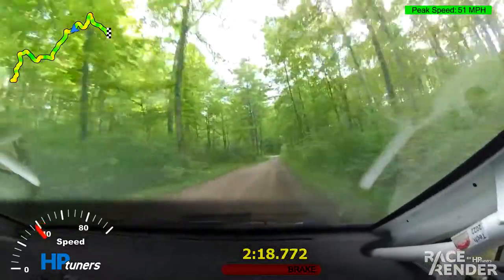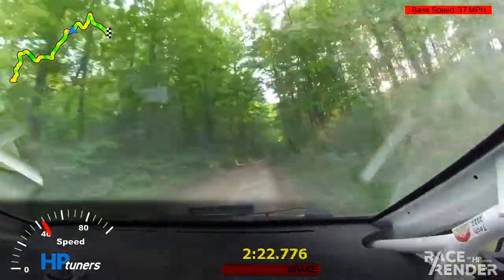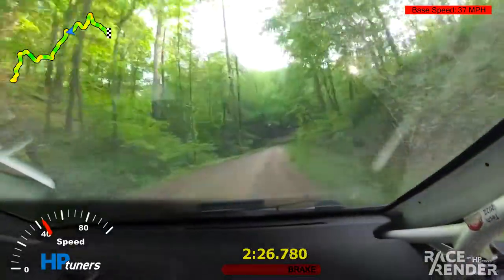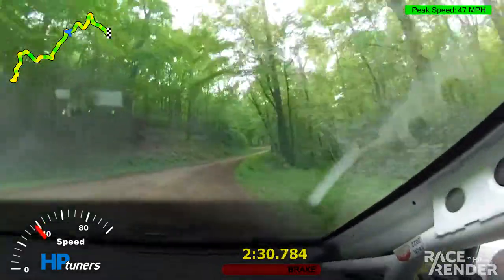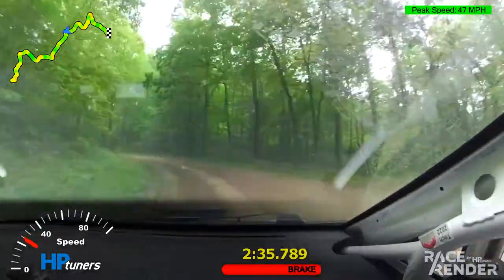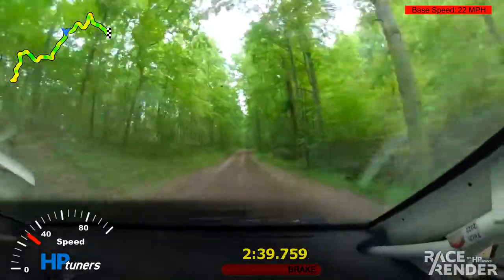Okay, good. Right six over crest. Right five. Right four, keep in bumps. Left three. There you go. Good. Top of the hill, right six.